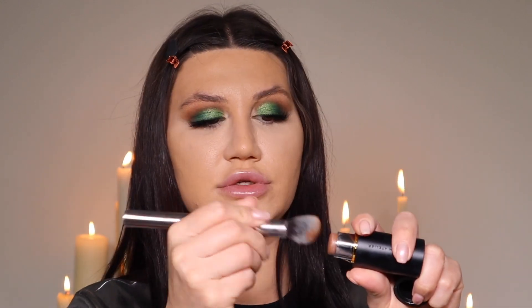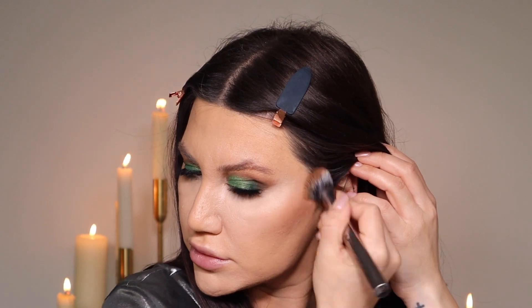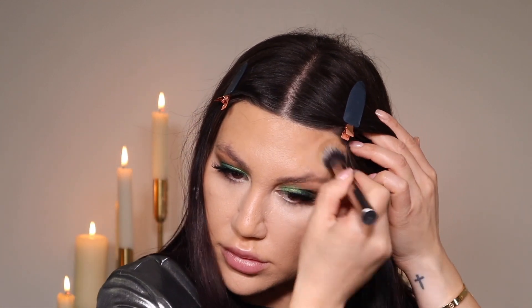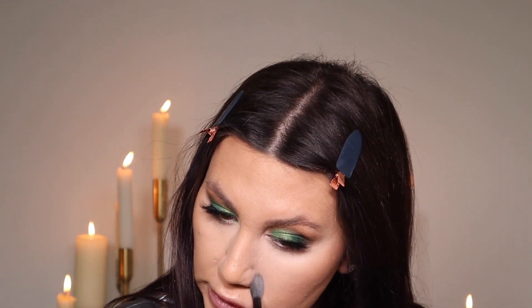For face contour I'm using the Face Trace Contour Stick from Westman Atelier in the shade Truffle — it's a beautiful color. Instead of drawing lines directly on my face, I'm taking product from the stick onto a contour brush, because putting it straight on my face can make it look patchy. I'm just working this into the cheekbones and building slowly for dimension.